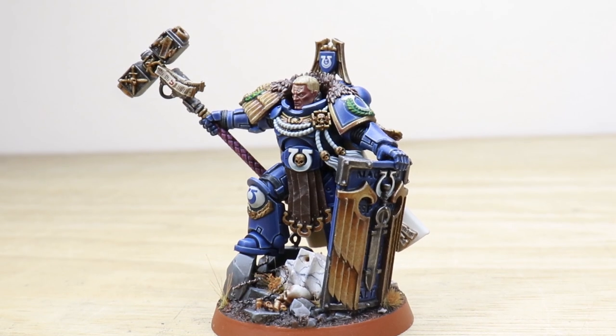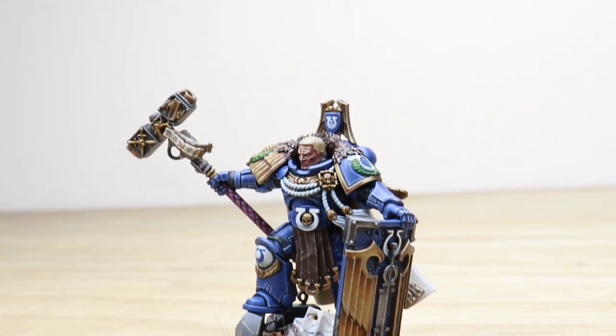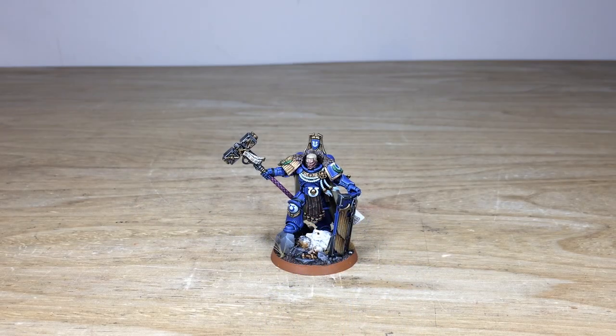So guys, let's have a look at this awesome Ultramarines custom captain model which we've had the pleasure of working on for our clients. The project has been completed by Will, one of the artists here at Siege, and it's a really cool, very unique bespoke captain created by us for our clients — taking their vision to create a custom character and making it a reality.